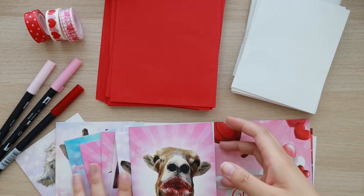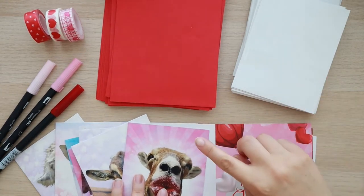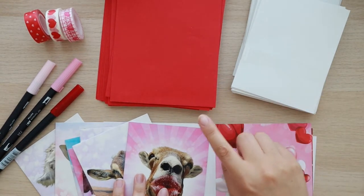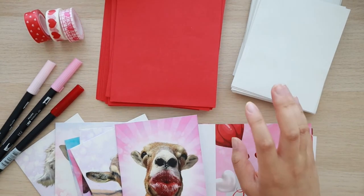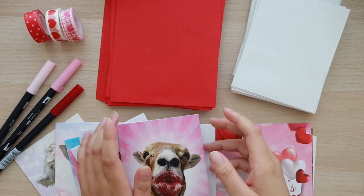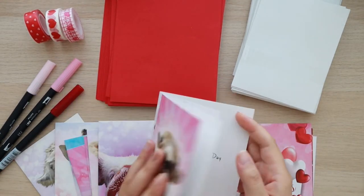I picked out some cards that I thought would be really cute — some of them are really funny. The first thing I want to do is write down the names of the residents on the envelopes so I know which card belongs to which person, and then I'm going to fill out a quick little message inside.